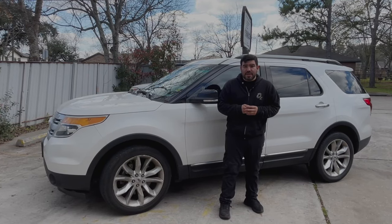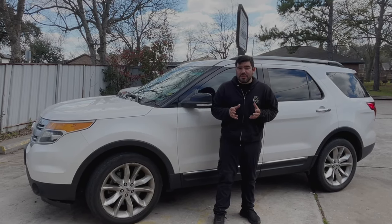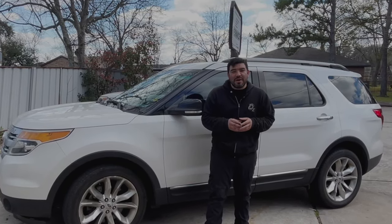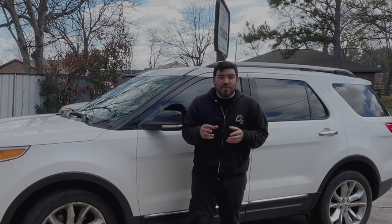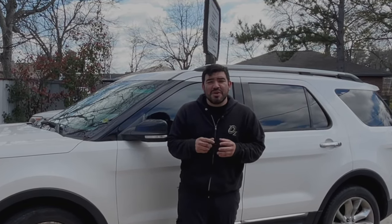Hey, how's everyone doing? This is Ozzy with Ozzy Mechanics, and on today's video we've got this 2014 Ford Explorer right behind me. The issue with this Ford Explorer — the customer was complaining that while driving 30 to 45 miles an hour, he notices that the vehicle kind of shudders, shakes, or feels like a misfire. He replaced the spark plugs, but it's still doing the same issue. So in today's video, we're going to try to figure out this problem and give this vehicle back to the customer.